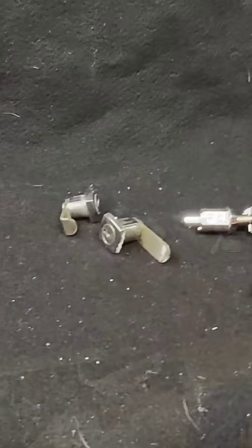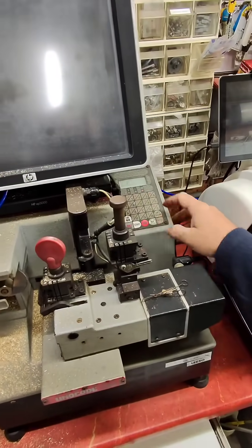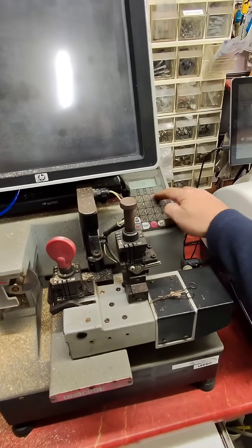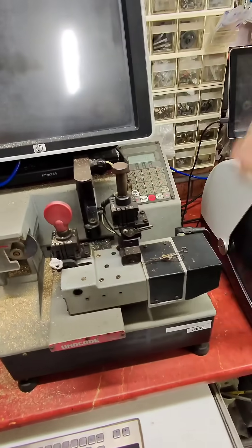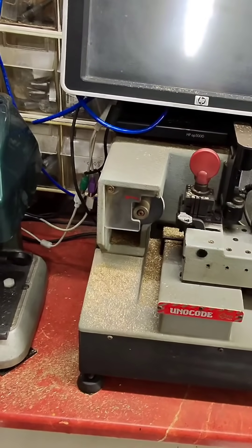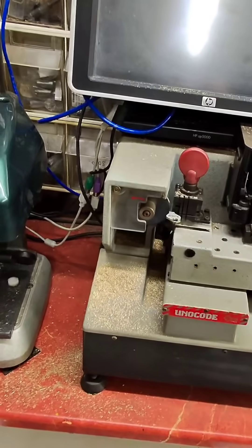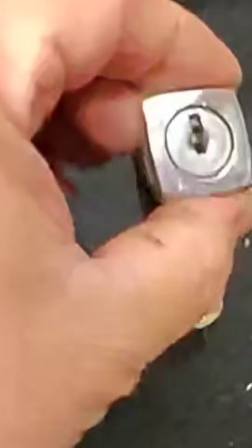Now we've had a look over it, let's make a key to it without anybody knowing. I'll put a few little numbers in there and here we go — hey Mr. Locksmith, make me a key. And look at that, works first go.